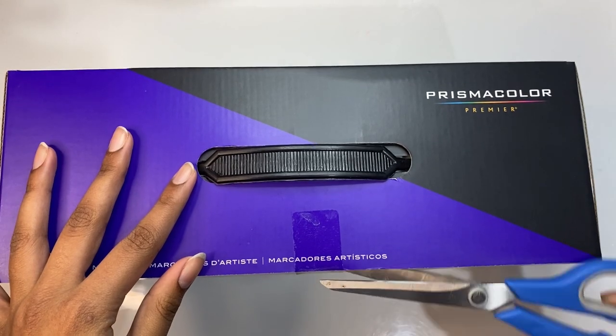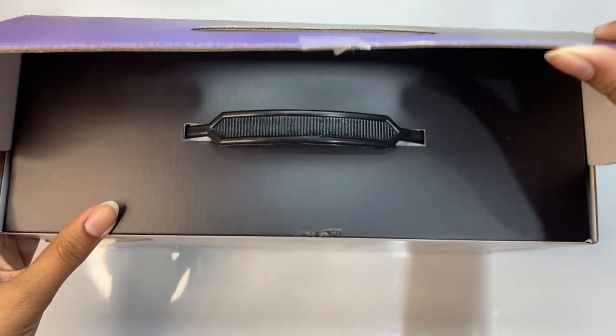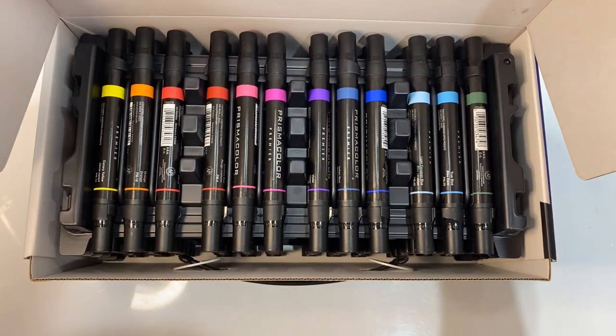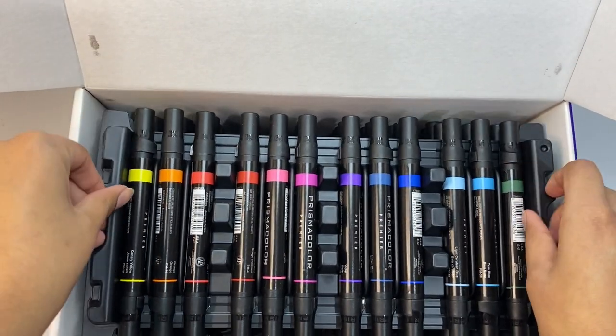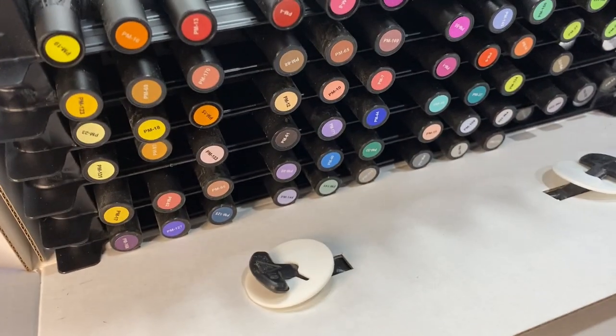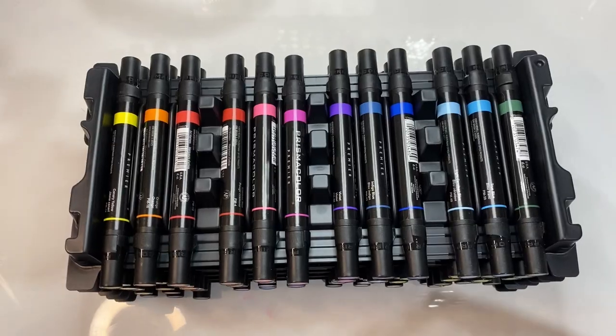These markers were actually a surprise gift that my parents got me, I think a month back. I was honestly so surprised and so happy — seriously, thank you so much to them. I also recorded this unboxing clip back when I got the markers, but the drawing you'll see soon is one I did quite recently. Here are how the markers look right out of the box, and I think it's really cool how they come in their mini storage kind of setup.